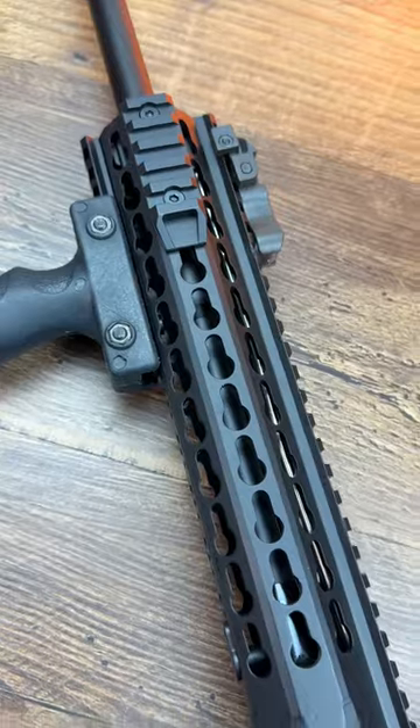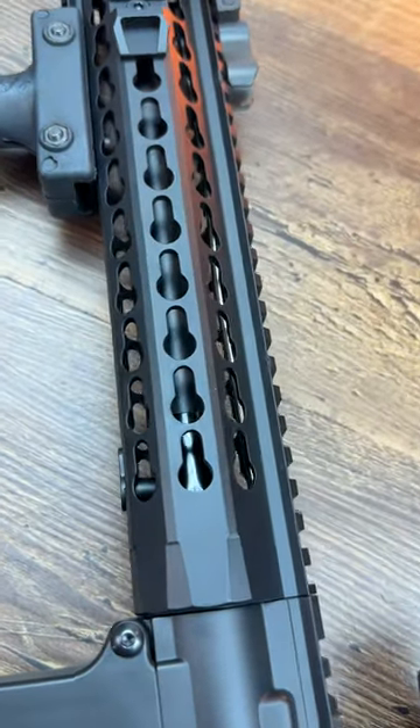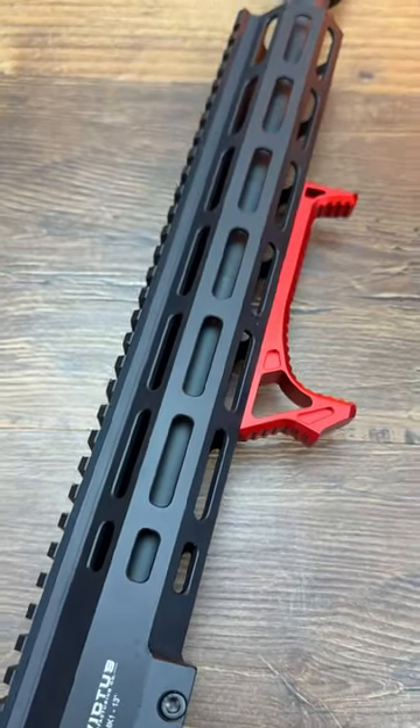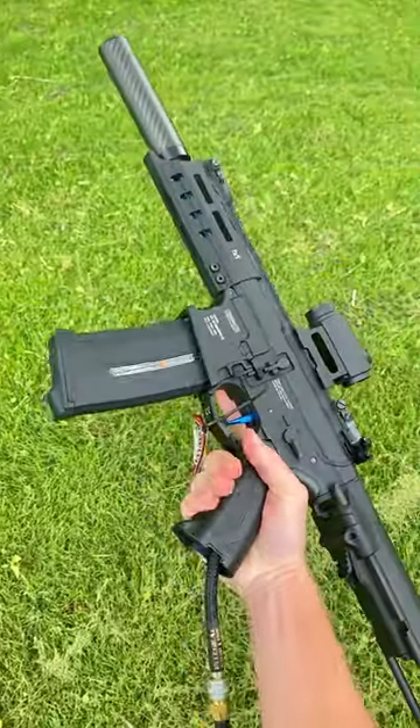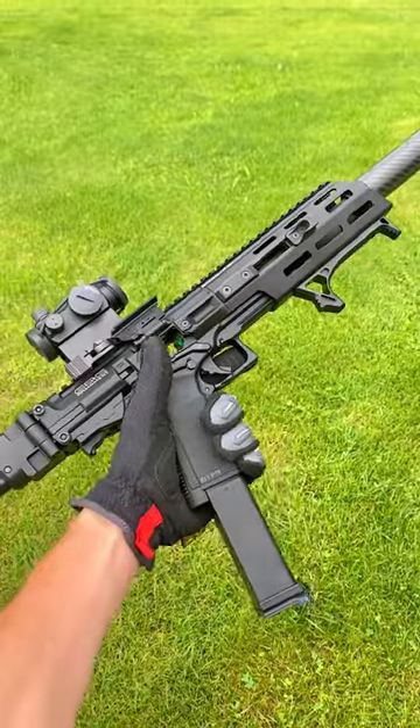This is KeyMod, and it's kind of obvious why they named it this — there's a bunch of these little keyhole-shaped slots to mount stuff. M-Lock is almost identical, but it's generally accepted as the better of the two because it's stronger and more widely used, like in the US military.